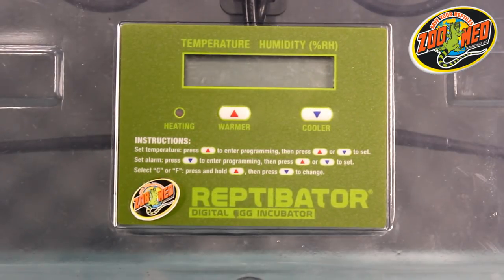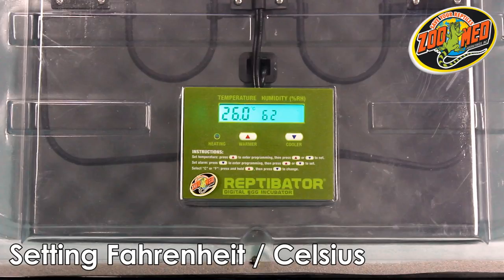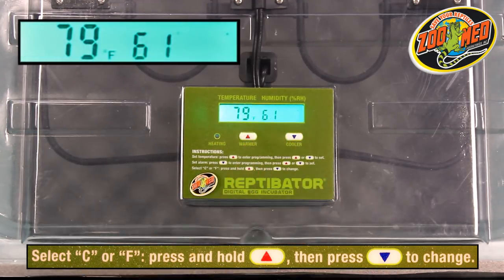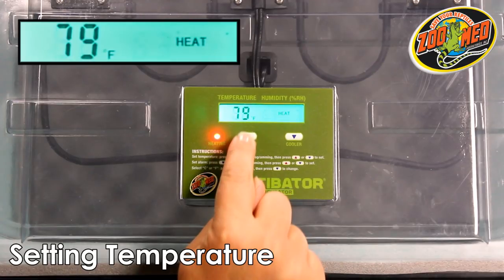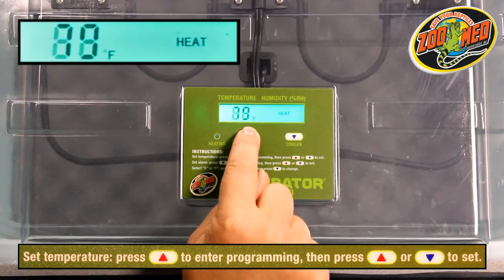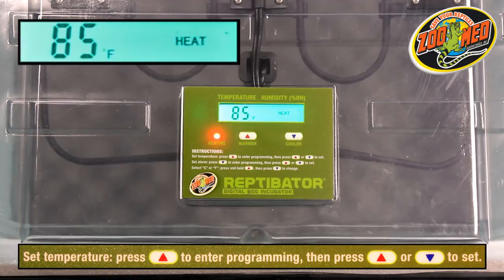Once you've plugged in the Reptivator, the display on the control panel will activate. From here, first set whether you want the Reptivator to display in Fahrenheit or Celsius. Do this by pressing and holding down the button labeled Warmer, then press the button labeled Cooler to switch between the two. Once you've set the display, press the Warmer button to set the default temperature. The word "heat" should pop up on the display. From here, adjust the temperature with the Warmer and Cooler buttons accordingly. Once you've decided on the temperature, let the menu sit for five seconds for it to accept the input.